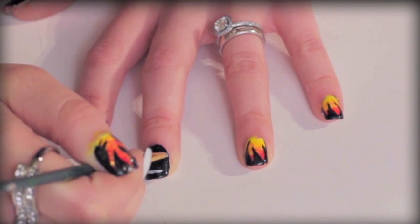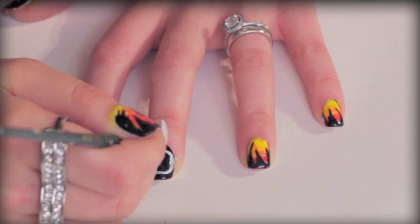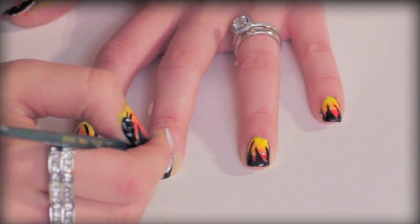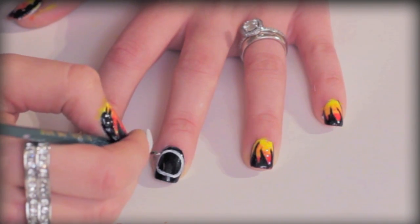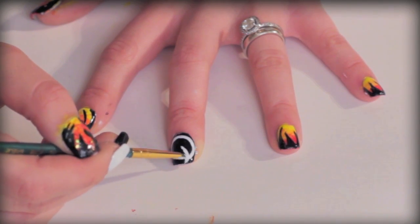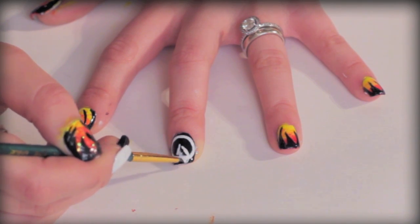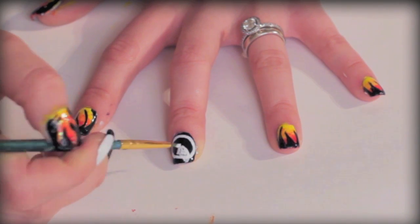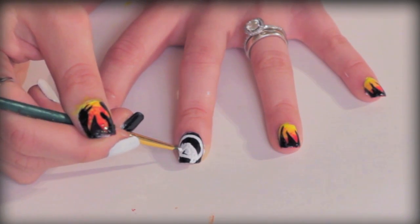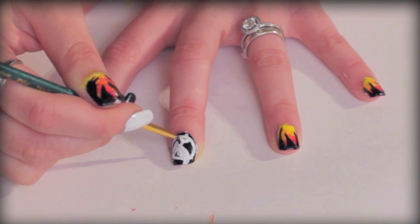Now we're going to create the Mockingjay. I'm just lightly outlining a circle with white, and I'm also using the acrylic paint — you can also use a white polish. I would really suggest acrylic paints because if you mess up, you can just wipe it off. Now I'm going to draw on the wings. If you follow these exact steps, you're actually going to find it easy to draw the bird. You can also practice on a piece of paper before putting it on your nail, so you can study the shape of it.